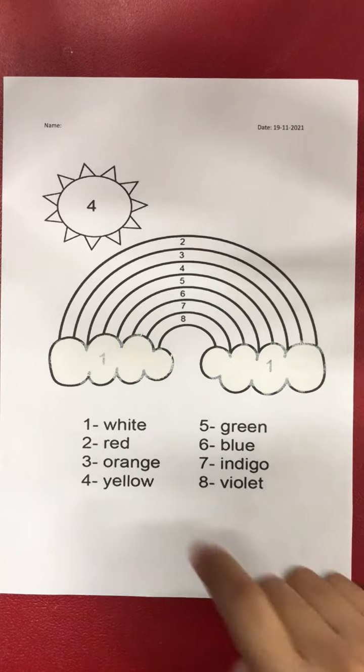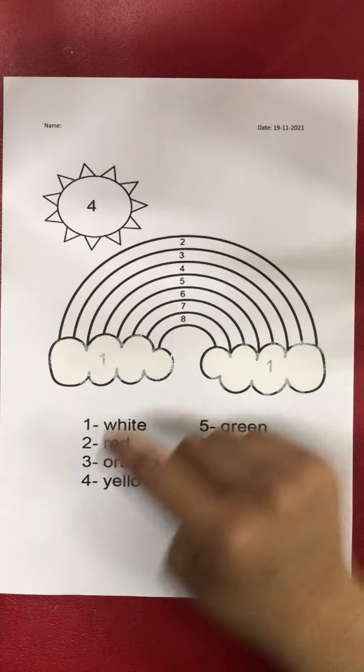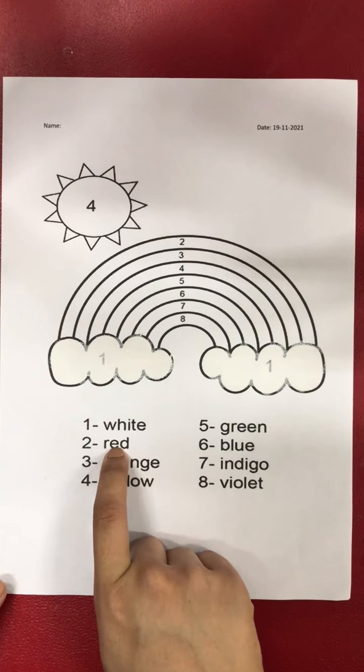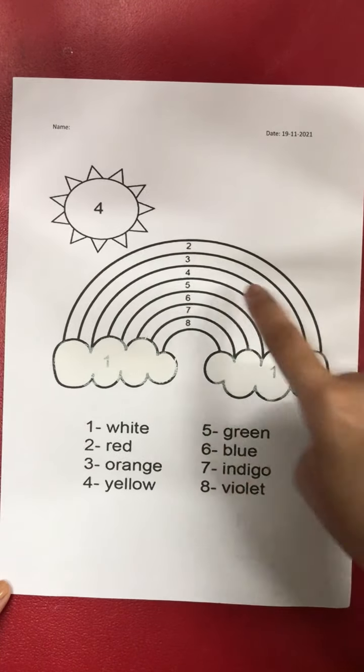Okay good. Now after number one, what number is it? Yes, number two! For number two, we are going to use red color, so take out your red crayon. We are going to color this part — number two only.